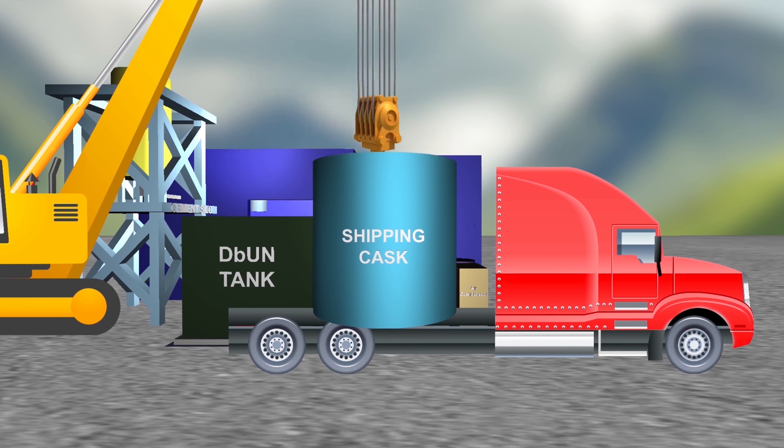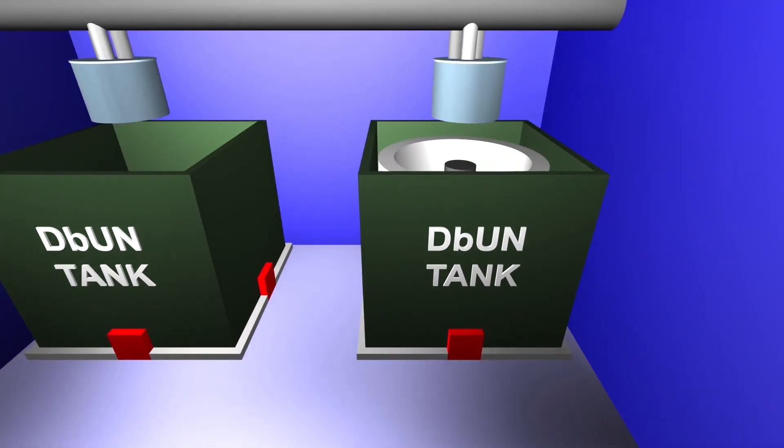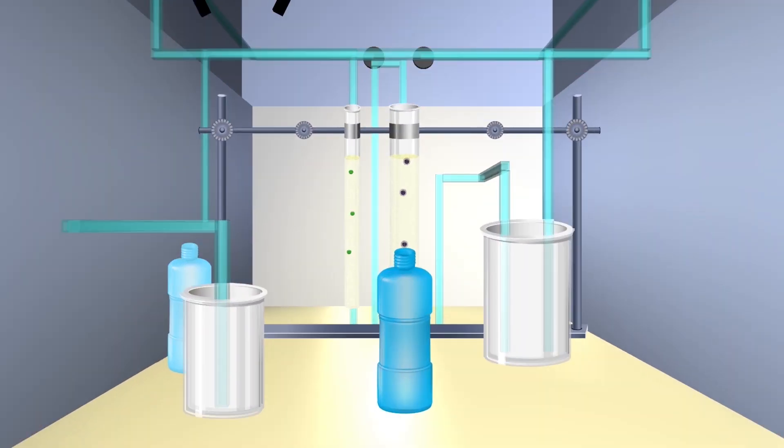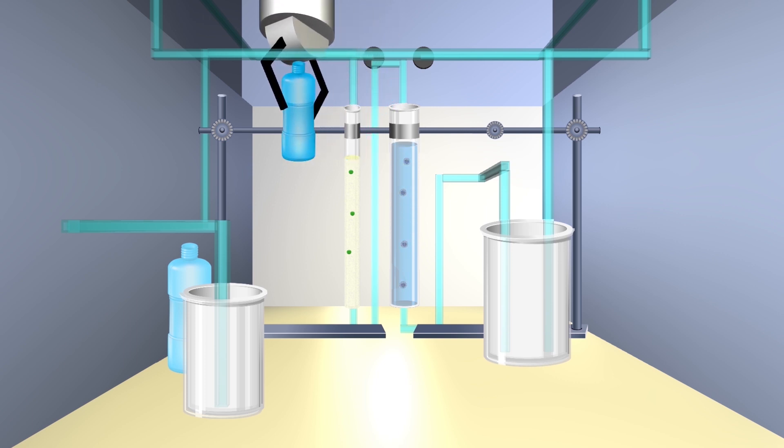The U-233 waste is then transported to a disposal site. That's only half the process though — we still want to get that thorium so it can be used for cancer treatment research. To get it off the resin column, a different concentration of nitric acid is run through the column, releasing the thorium from the resin.